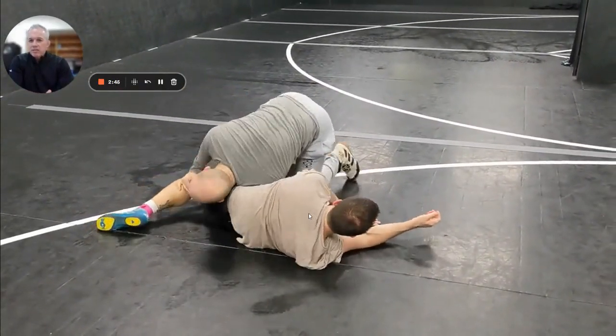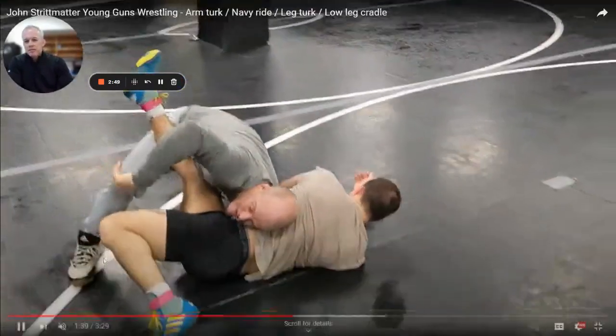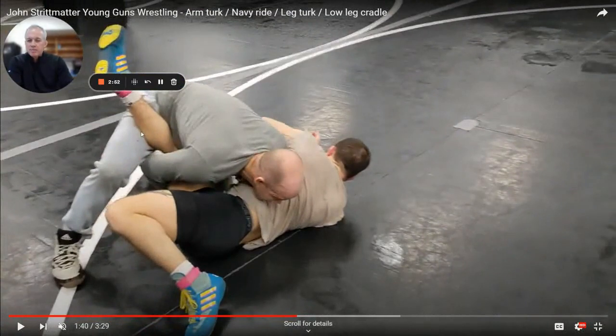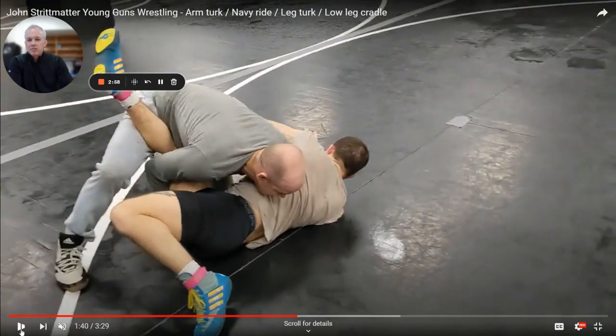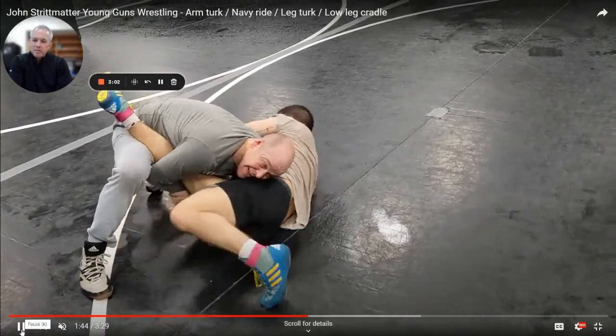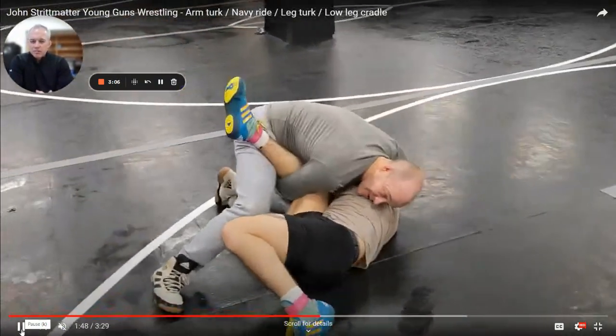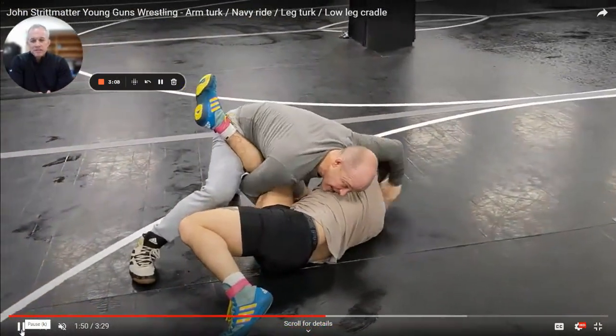But check out — there's a low leg from here too. We have his hips in danger. Notice how he puts it up on his hip and has it trapped. Now you kind of bait this leg over so he feels comfortable. He grabs your ankle right here, and then bam, you hit a low leg. We've talked about this before — when you get a low leg, it's deadly.